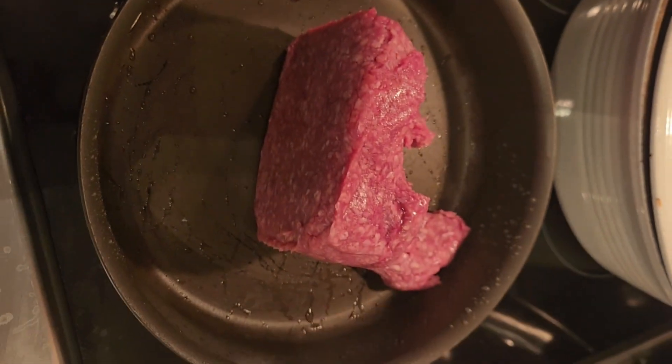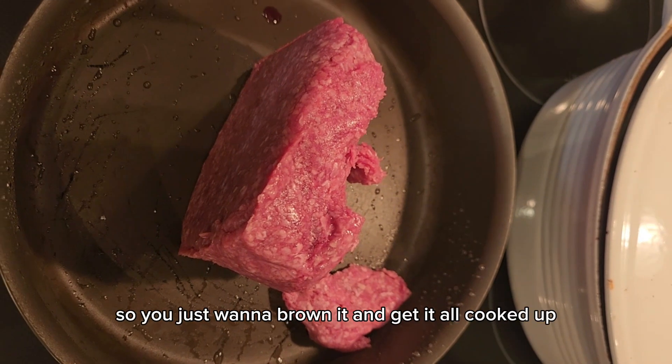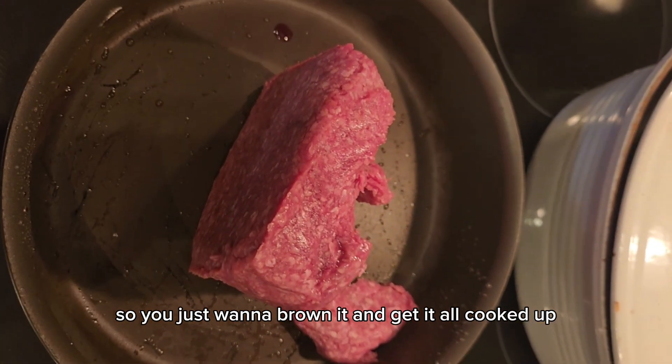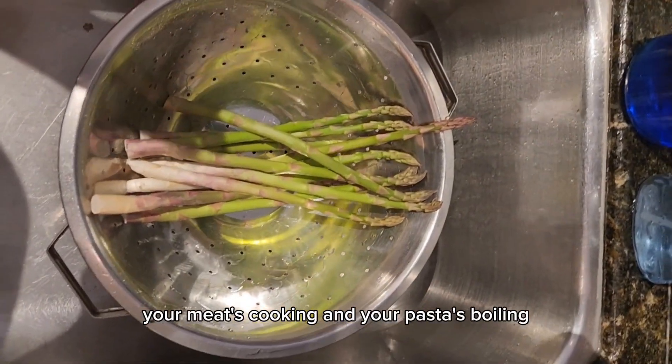The next step is you're going to brown the ground beef and season it with salt and minced garlic. You just want to brown it and get it all cooked up. If you're using fresh vegetables, while those are cooking your meat's cooking and your pasta's boiling.